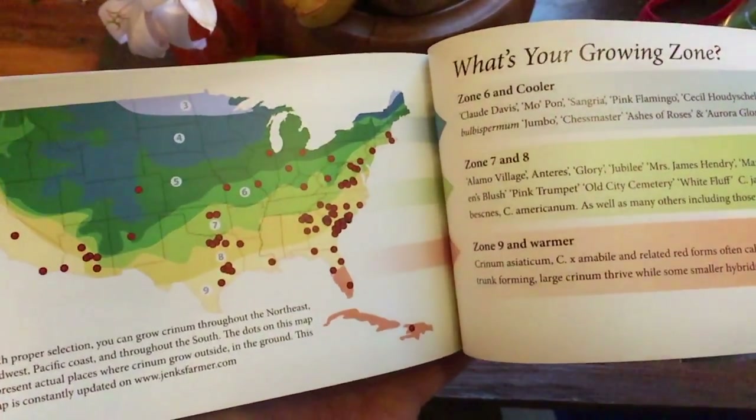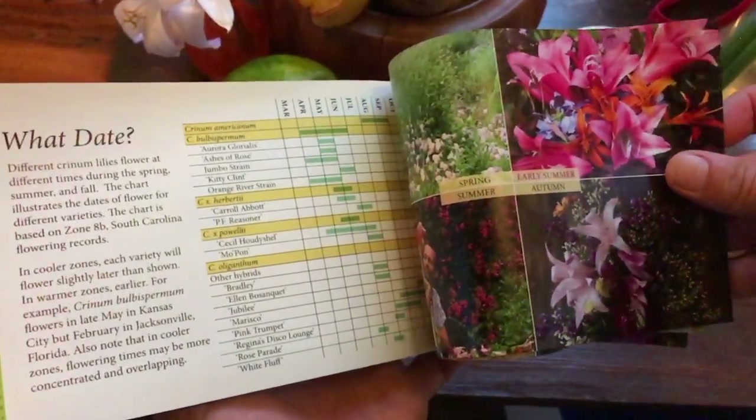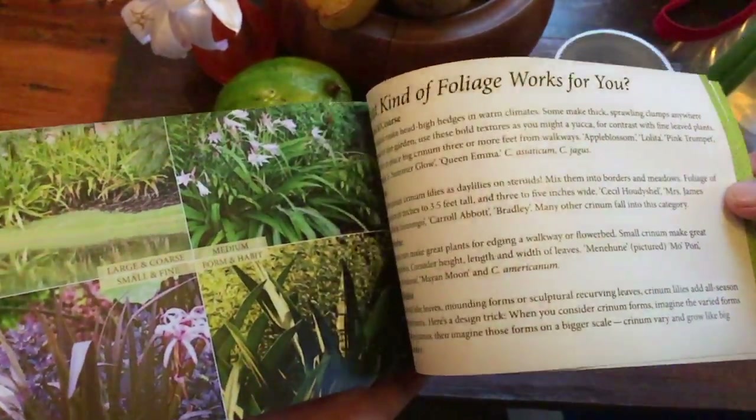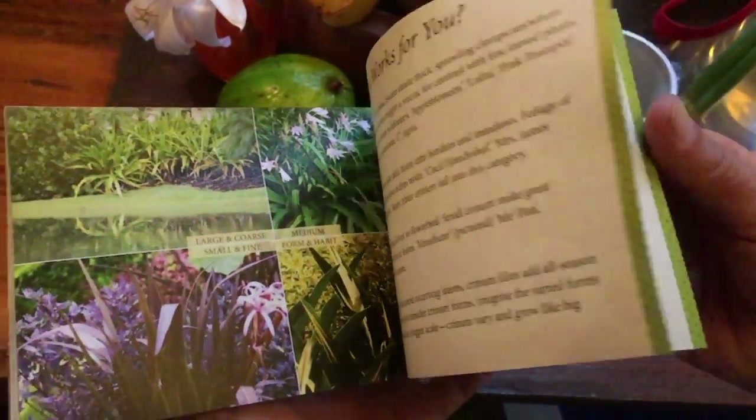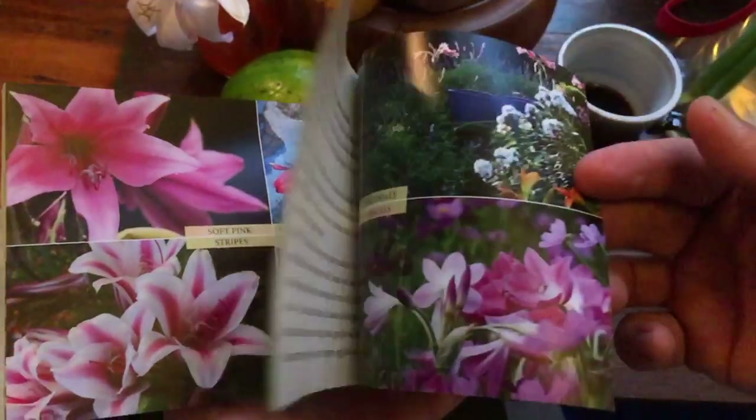The climate zone is particularly interesting because we used to think of these as southern-only plants, but this guide is based on 25 years of growing and working with tens of thousands of different crinums. You can check it out at my website, JinxFarmer.com.